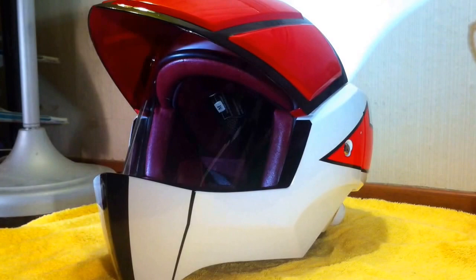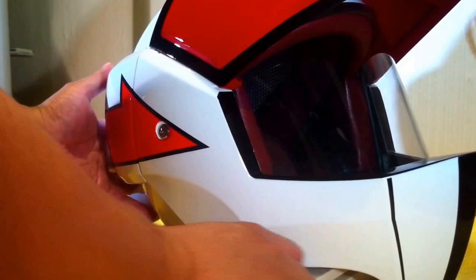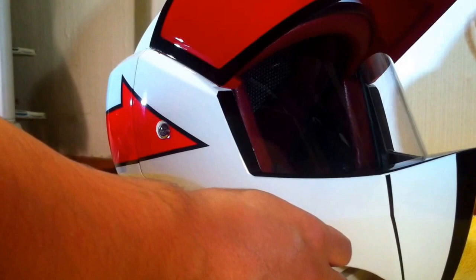It's also pretty heavy. I've got my scale here — this is a helmet you could use for motor biking, and it weighs 3.4 pounds.